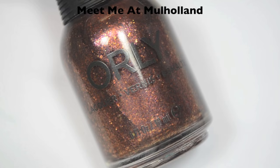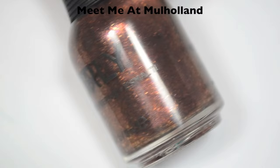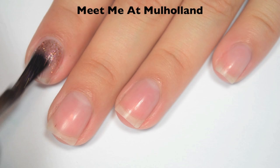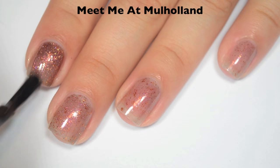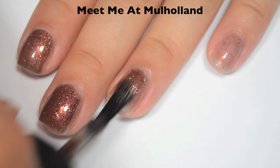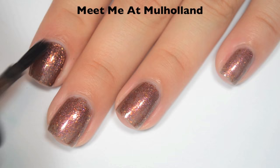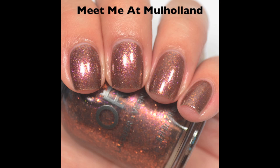The next polish is called Meet Me at Mulholland, and this is really hard to describe. It's got a slightly blackish-gray jelly base, but it has a really strong shimmer that almost shifts from copper to pink, and then it has little coppery flakies in there as well. So here's one coat — this one is pretty sheer on the first coat; it is another three-coater to build everything up. The formula feels great just like the other ones. So here's two coats — still a bit sheer, but the color is building up. So here is three coats. Three coats does cover completely and darkens it to the color in the bottle. It dries pretty smooth, the flakies lay nice and flat, and it actually dries pretty shiny. So there is three coats of Meet Me at Mulholland.